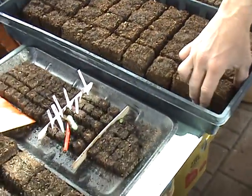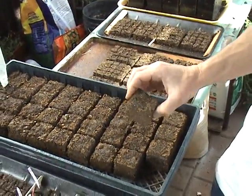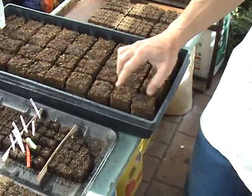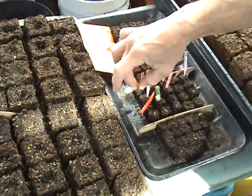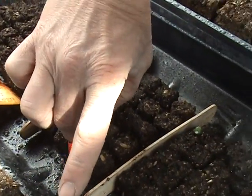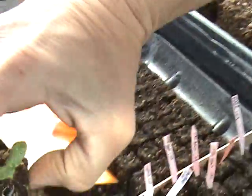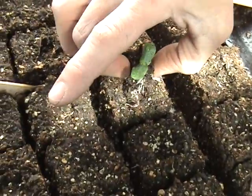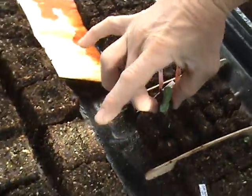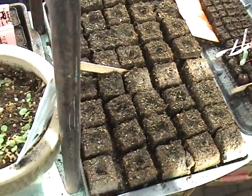We have got some flowers, also in soil blocks. This is the larger size that we would up-pot into. Here are some other seedlings — you can really get a better sense of them in a start. You can take that little guy out, and without disturbing the roots, we will be able to put it straight into another soil block to up-pot it. There will be no transplant shock when we move those little guys. That is how the soil blocks work.